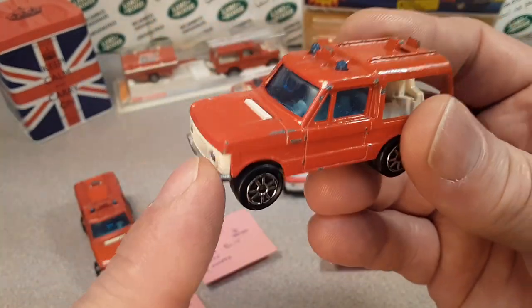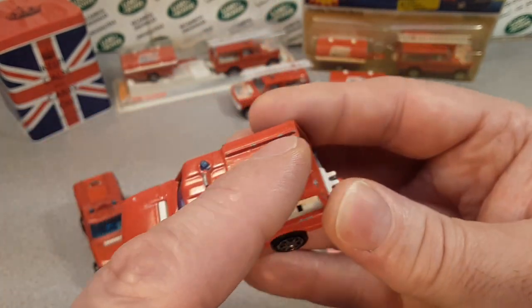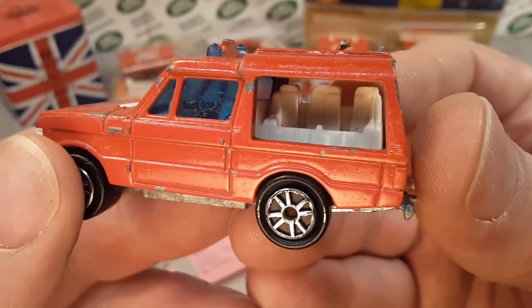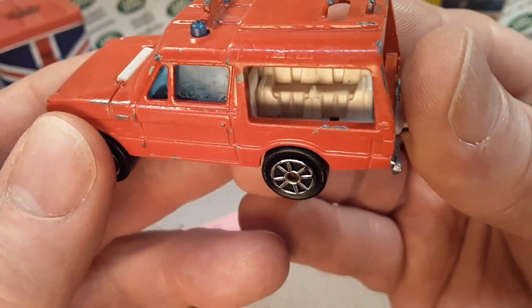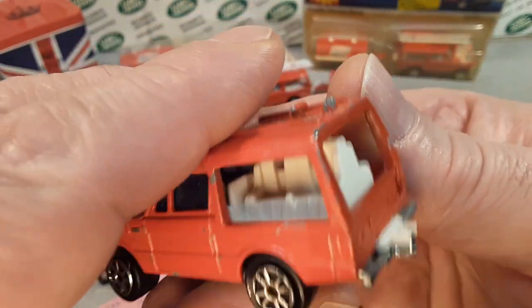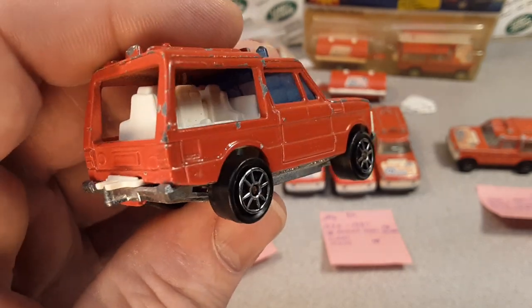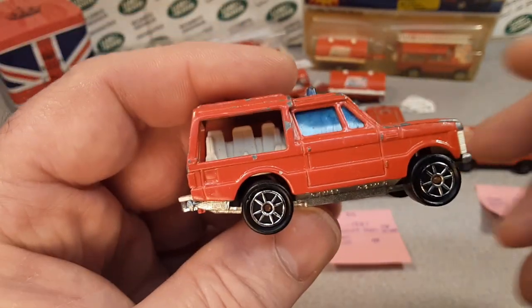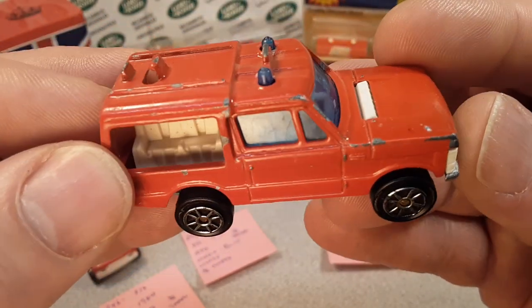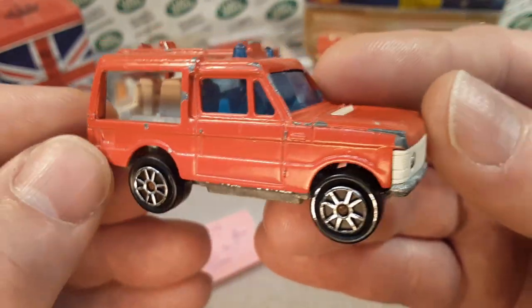Alright, so the next step — not really sure on the year on this, but the next step per se: blue windows, it would have the white ladder, and no guys inside. White interior, but you can see where those guys are supposed to sit. Really kind of cool. You can see the tow hitch there — exactly what that's supposed to look like. Very nice, pretty good example. They all pretty much had this kind of wheels on them. This would be after 1984. They put in blue windows and then dropped the blue man crew. So really, really kind of cool.